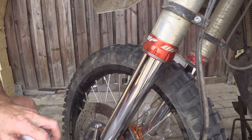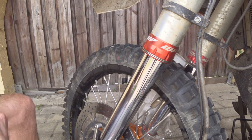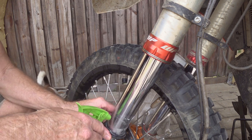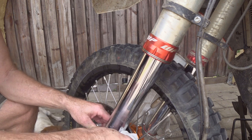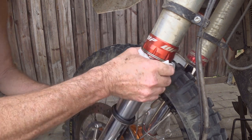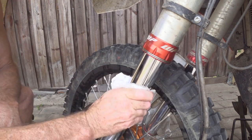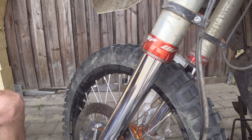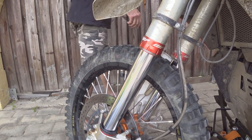I'll give that fork a wipe down before I wash it and degrease all of this, but I'll degrease inside the dust seal to make sure it's not got dirt or oil in there before I reassemble. I'll actually give it a little spray with WD-40, make sure it's dry and clean. Then pull the bike down off the bike lift and just bounce the wheels a couple of times up and down to make sure the seal is seated properly.